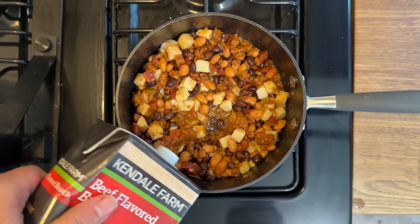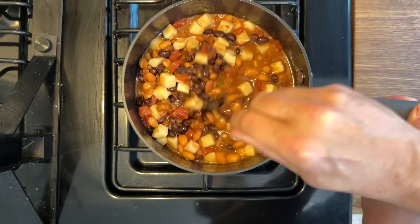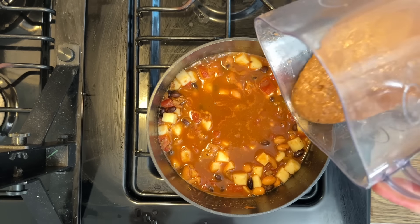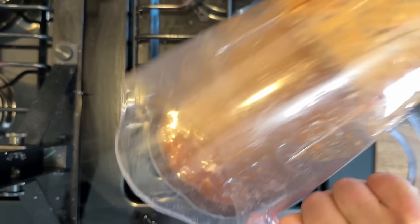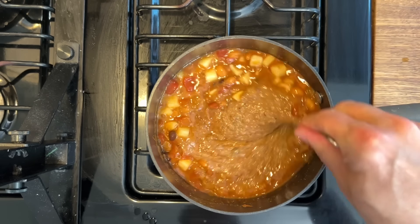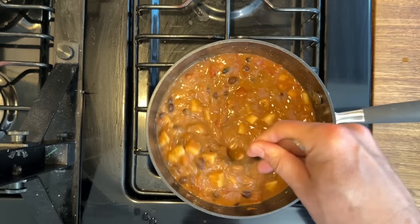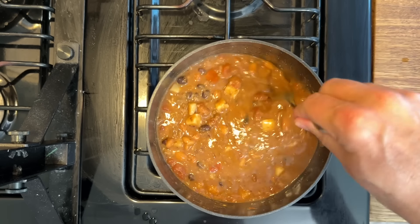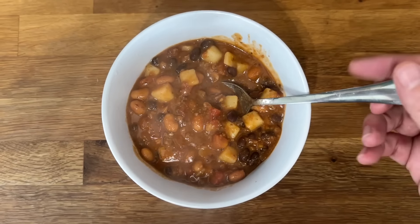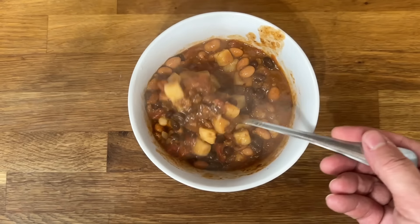Go ahead and mix this up. Here's my secret: once the chili gets going, take two ladles full, put it in a blender and blend it up, then add it back to the pot. It adds a nice thickness to your chili without any flour or cornstarch — great if you have a flour allergy. Look how delicious this is. You can add cheese, jalapeños, sour cream, or all kinds of toppings. This is so good.